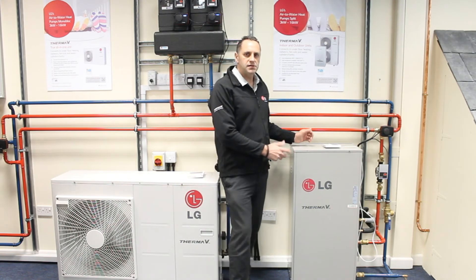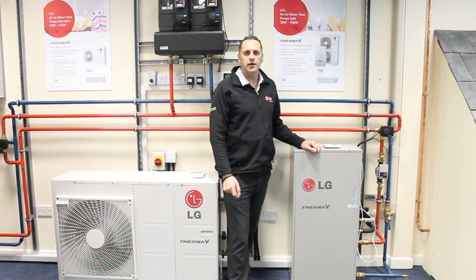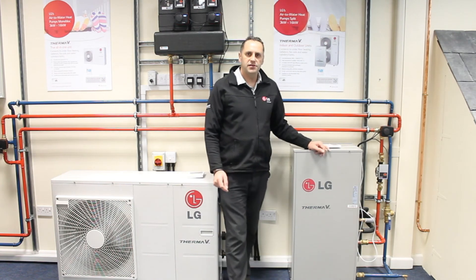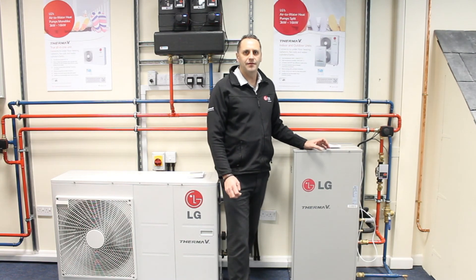We supply this product with a full seven year parts and labour warranty and it is available nationwide on next day delivery. For more information on this product and for training, please contact our website at lgheatpumps.co.uk. Thank you.